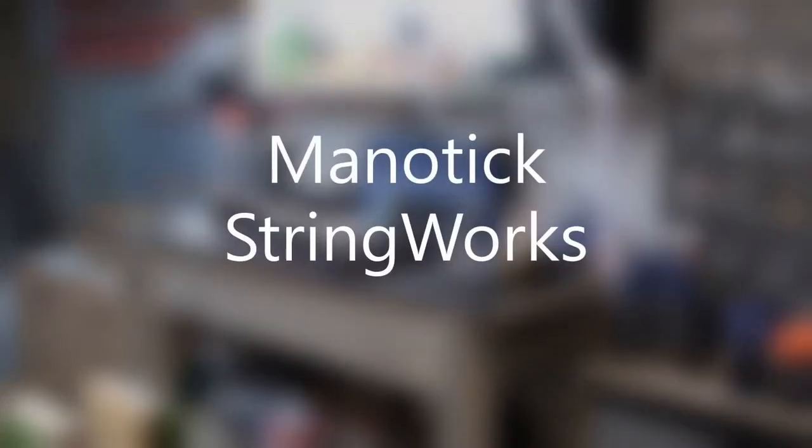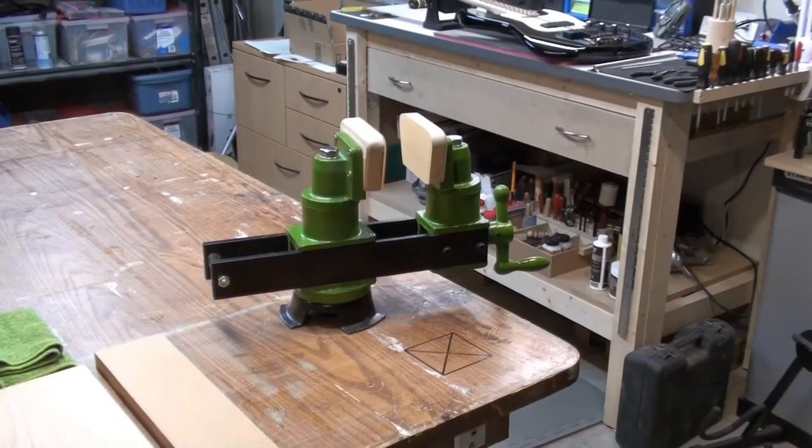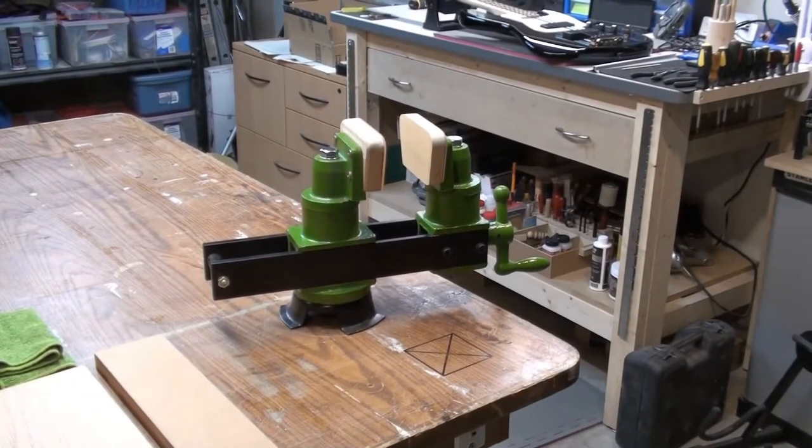Hey, welcome back to Magic String Works. Hope you enjoy the video — it'll be interesting to talk about some of the tools and things that I use to help me repair and service guitars. So here's the bench vise that we're going to talk about today.